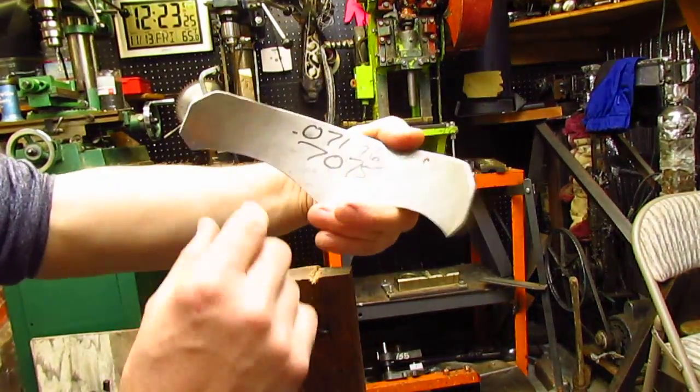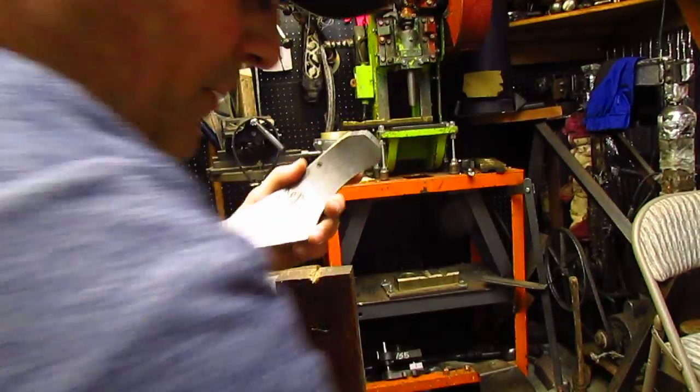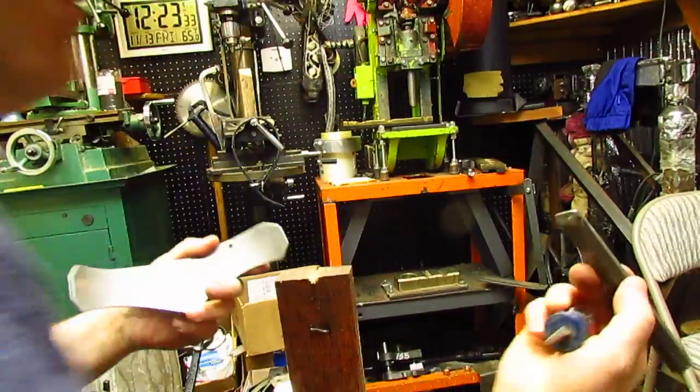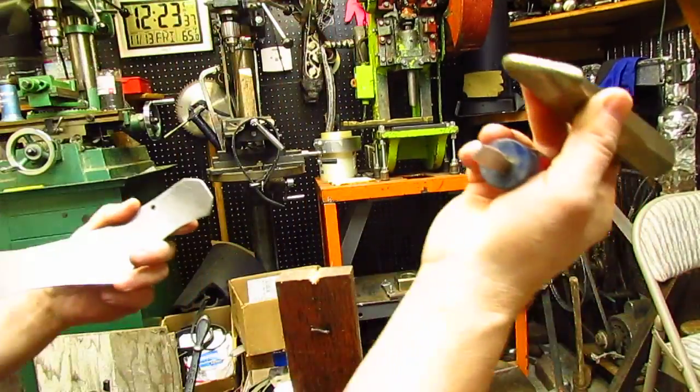Hey there, this is Marcus. I've got 071 T66 7075 aluminum. I've got a screwdriver that's sharpened. I've got kind of a blunt stake, not colliery blunt. I've got a really blunt stake.